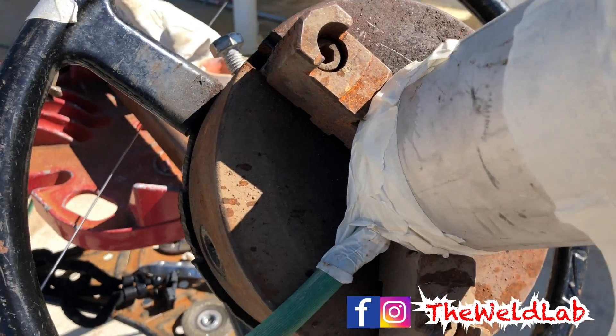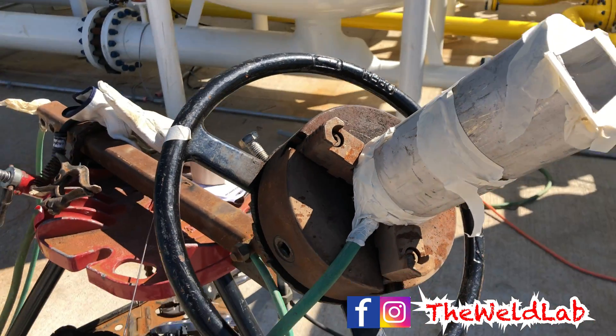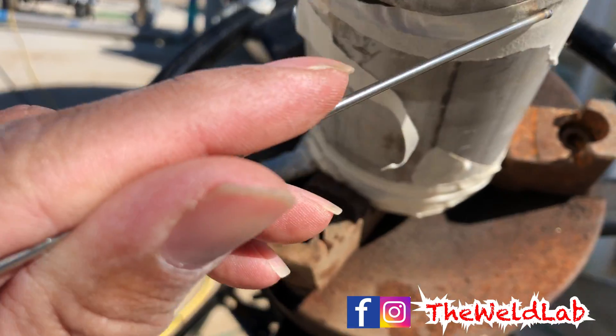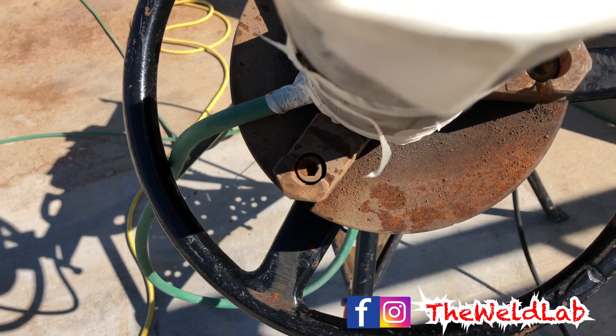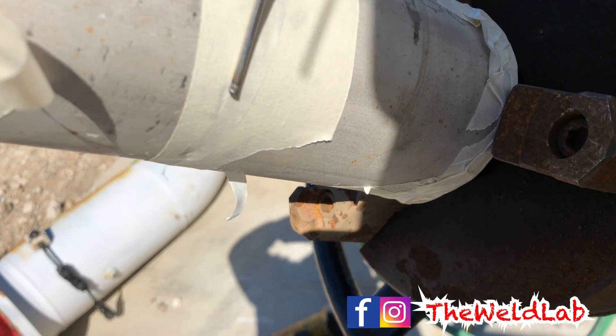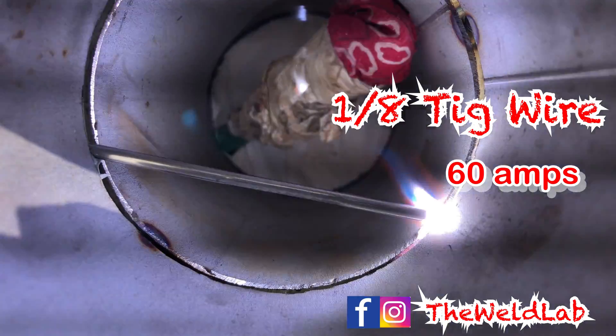For my purge, I just have a piece of bandana wrapped around my argon hose and that's pretty much all you need — you're ready to go. I like to start around 5 o'clock to reach as much as I can over to the right side, so it's easier to do the right side. Some spots don't let you start at 5 o'clock, so you might want to be informed before you start.